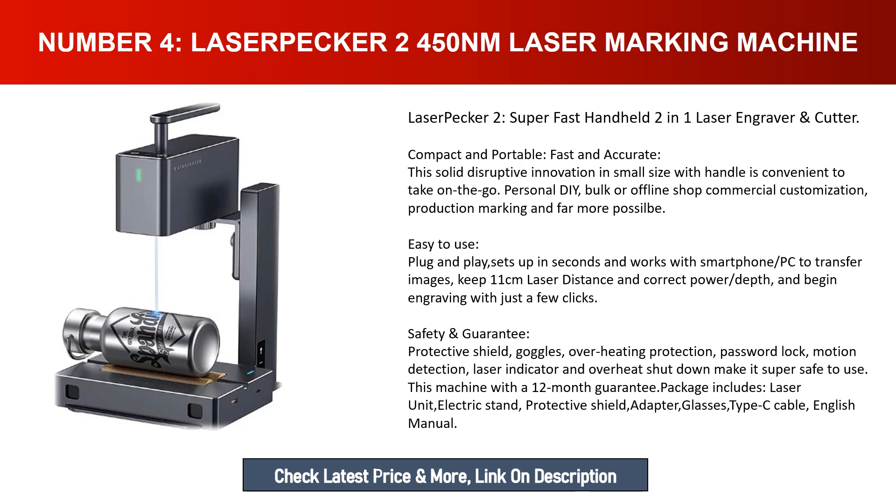Keep 11 centimeters laser distance, set correct power and depth, and begin engraving with just a few clicks. Safety features include a protective shield, goggles, overheating protection, password lock, motion detection, laser indicator, and overheat shutdown. Comes with a 12-month guarantee. Package includes laser unit, electric stand, protective shield, adapter, glasses, Type-C cable, and English manual.